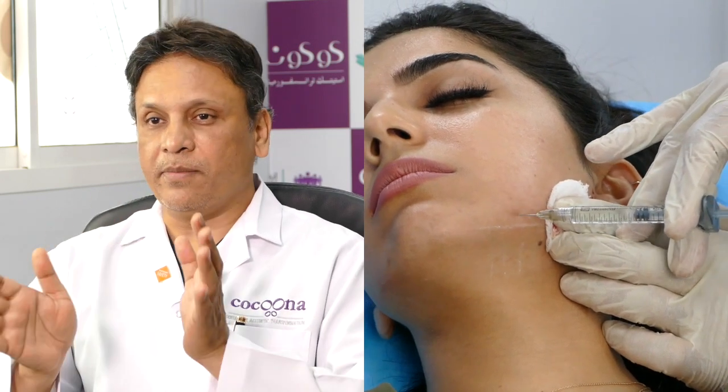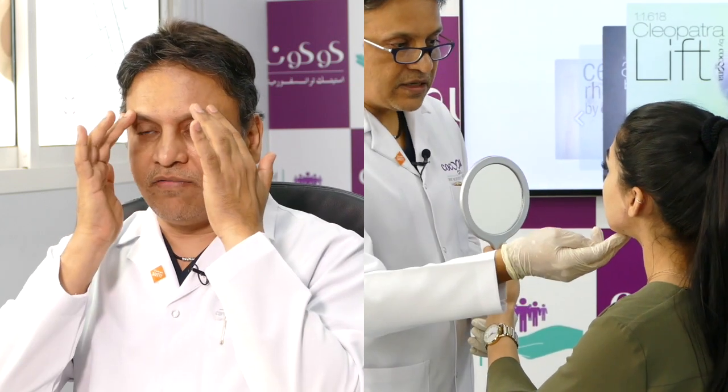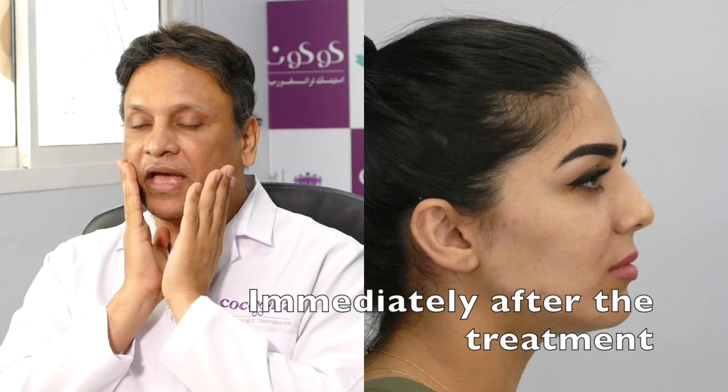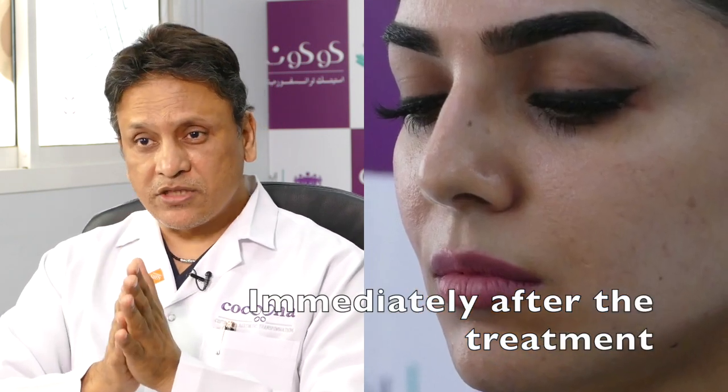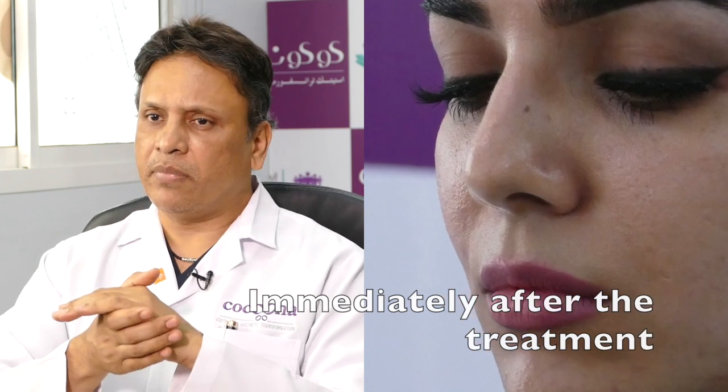It's important to maintain symmetry. We make the patient sit up and look for symmetries. Everybody has some form of asymmetry — different eyebrow levels, different cheekbone levels, or more fullness on one side. This is very natural and it's impossible to be 100% symmetrical. But by proper assessment, you can achieve very good symmetry.